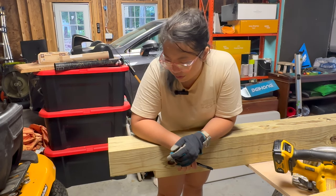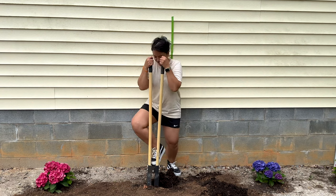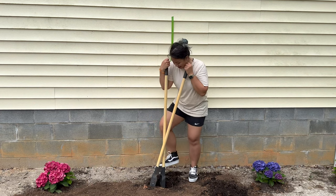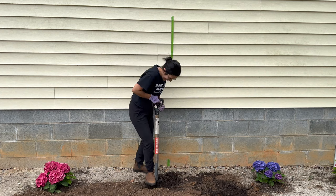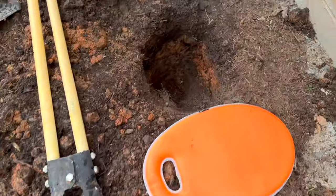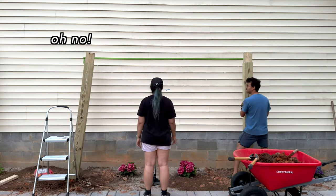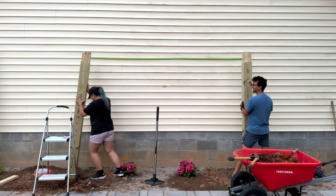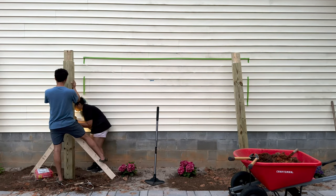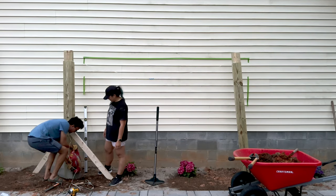Your elbows might be a little sore. Next, we're going to be digging holes for our posts. We're going to dig them a little over two feet into the ground and about one to two feet wide. Since it was getting late and starting to rain, we decided to install the posts another day. The next day, we put gravel at the bottom of the holes and packed it down. We're using a string level and some 2x4s to ensure the posts are all straight and level.